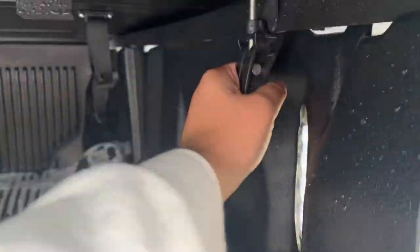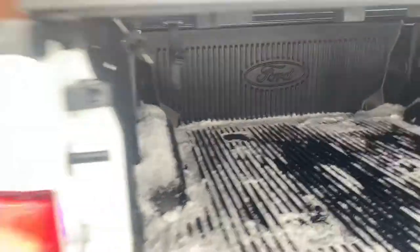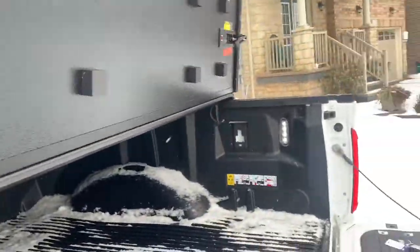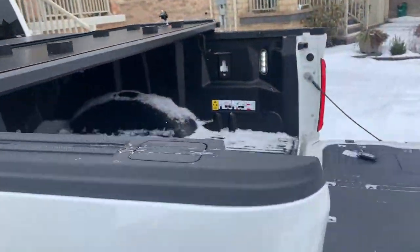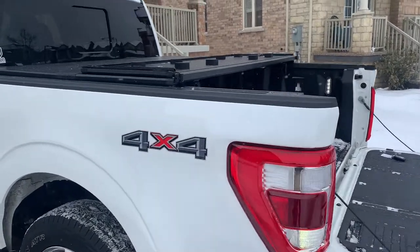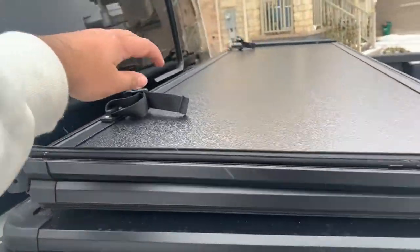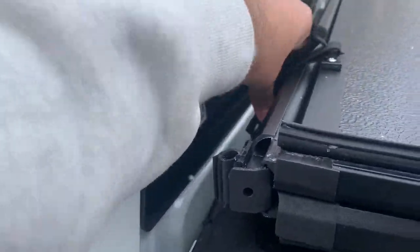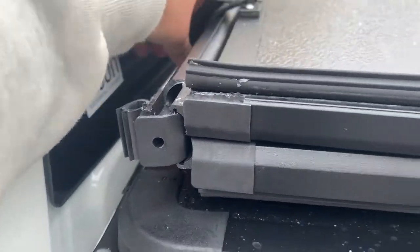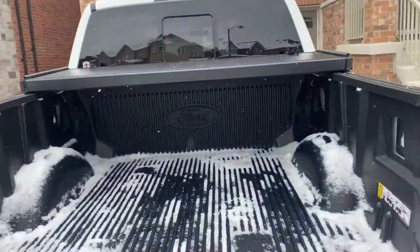Let me show you how to open this cover. Open the latch — done. Same thing over here — latch open and we're good to go. Now we can flip it back. How simple is that? So now we've got the cover folded up into step one. I already showed you how the clamps open — now we lift it up one more step like this, and we latch it down. They told us if both latches are in, it's secure to drive anywhere you want.